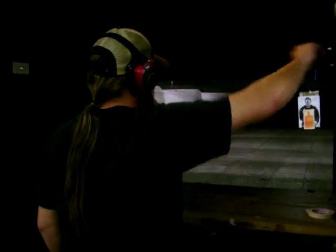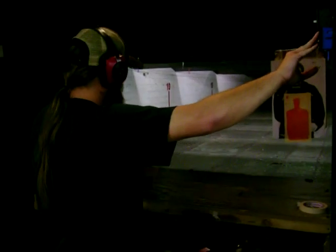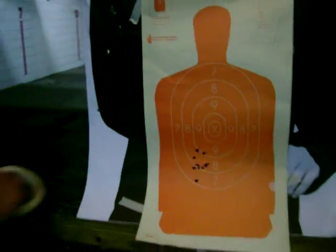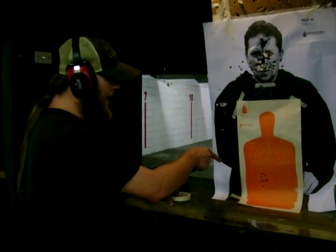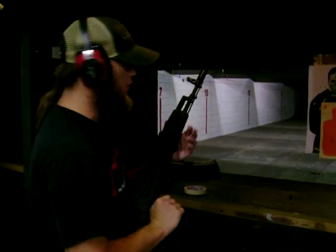That's our AR-15 result. This hasn't been sighted in — nothing has been done to it, I actually just got it back. And it'll hold a pretty tight group. That was off-hand shooting, not a lot of effort. A lot of times shots come in tight, and in a normal situation where you shoot first, that could be the results of any working rifle.